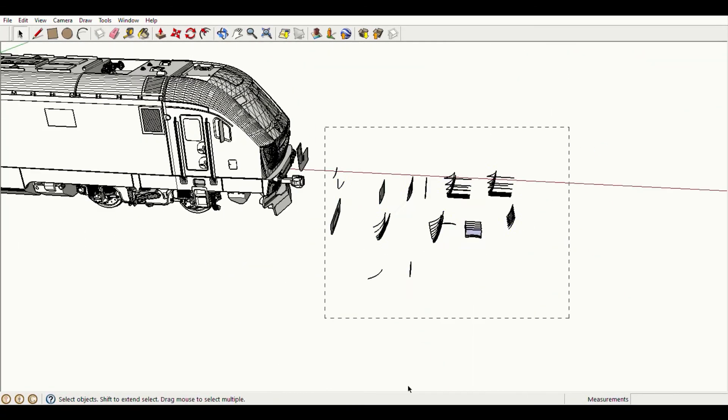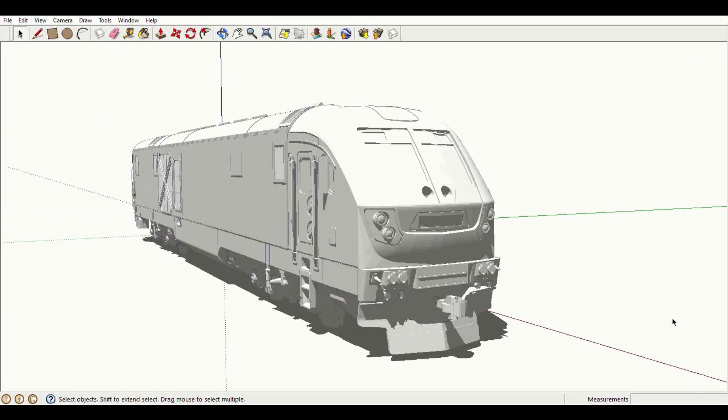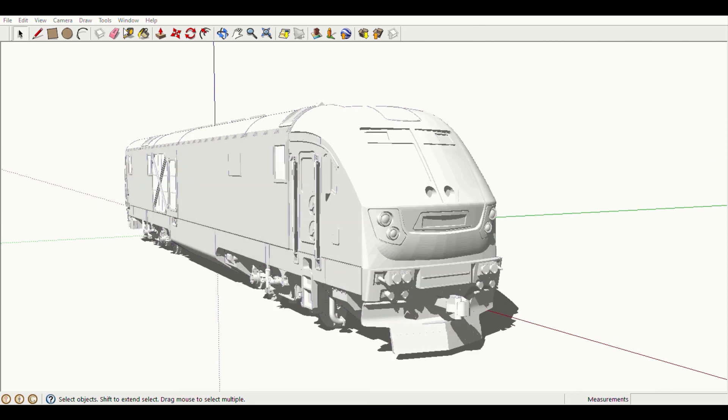After a cumulative 10 hours of work, the new nose is finally complete. Let's take a look.